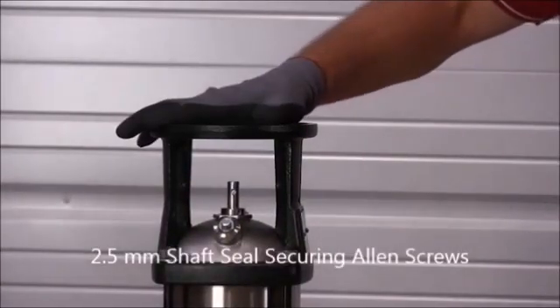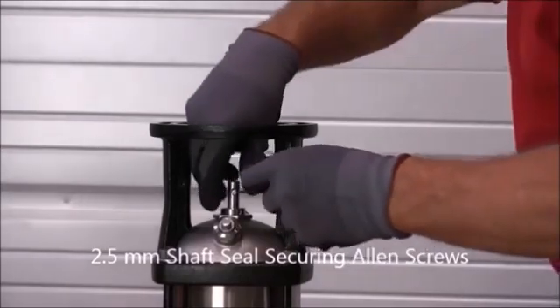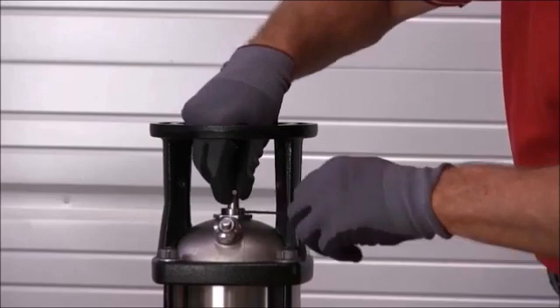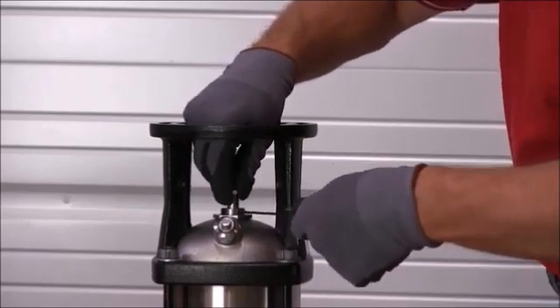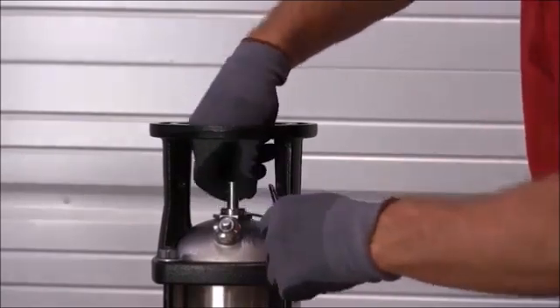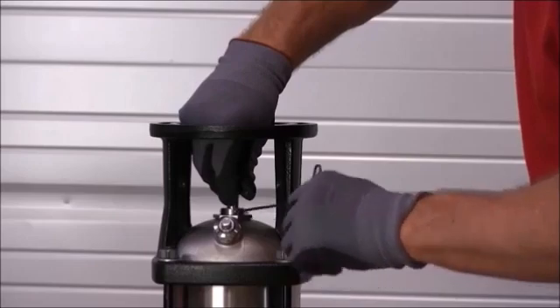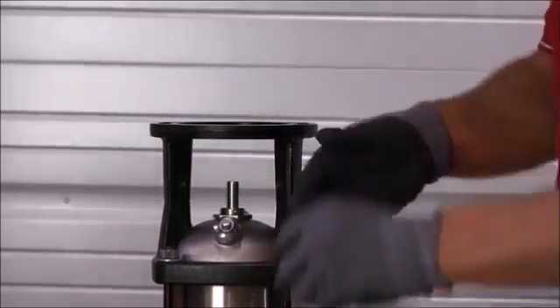Now, to remove the cartridge seal, we want to loosen the three 2.5 millimeter hex screws. Make sure that you don't remove them fully because they're very small and they'd be hard to find. Remove the shaft pin.